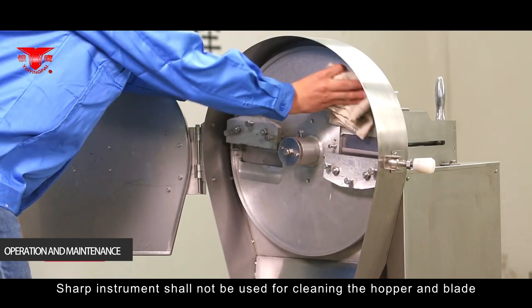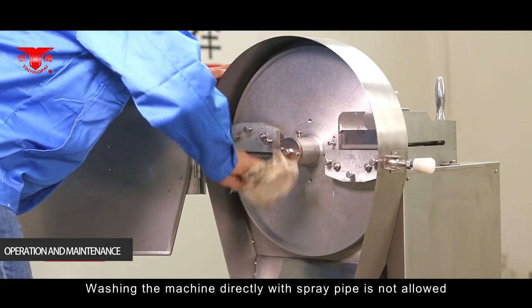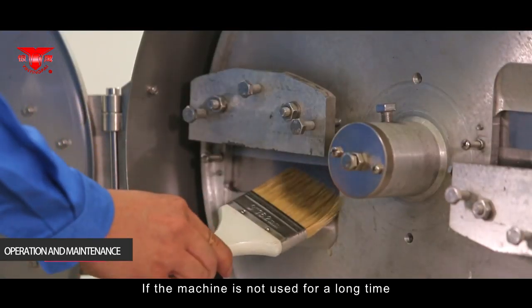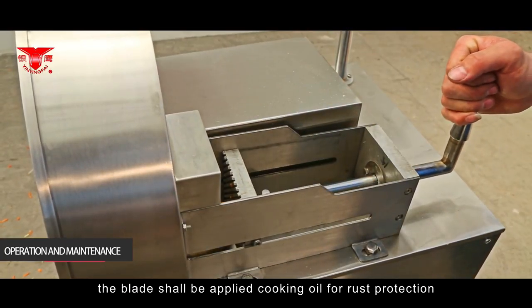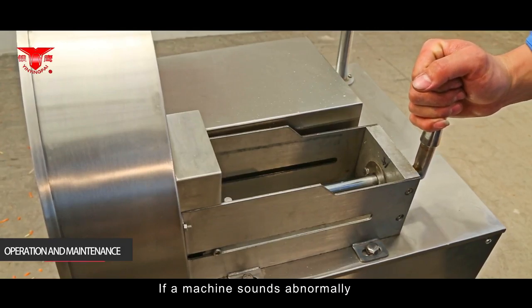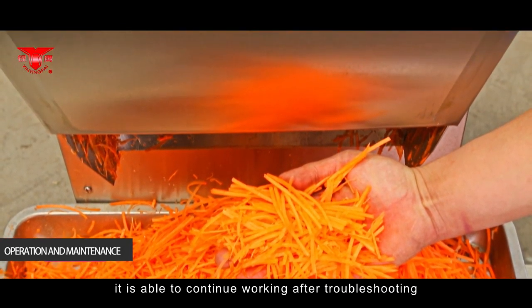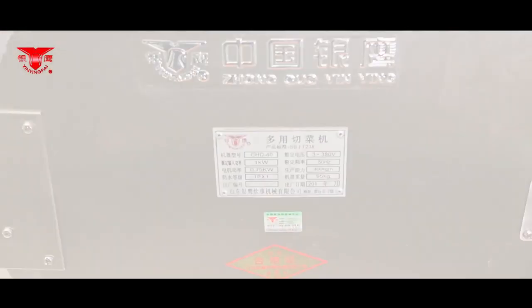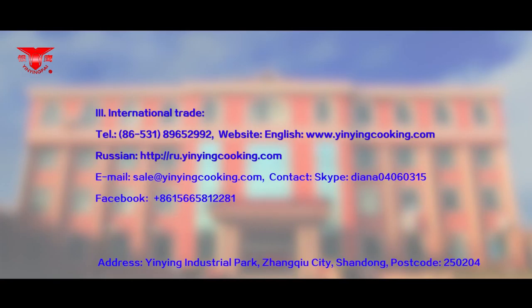All maintenance should be conducted when the power is off. Clean the machine after each use to ensure sanitation and hygiene. Sharp instruments should not be used for cleaning the hopper and blade, and washing the machine directly with a spray pipe is not allowed. If the machine is not used for a long time, apply cooking oil to the blade for rust protection. If the machine sounds abnormally, it must be stopped and checked immediately, and can only continue working after troubleshooting.